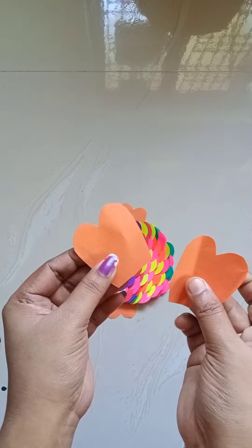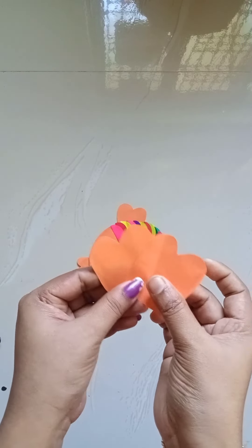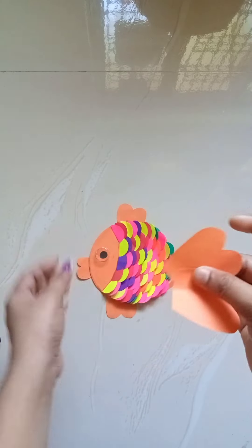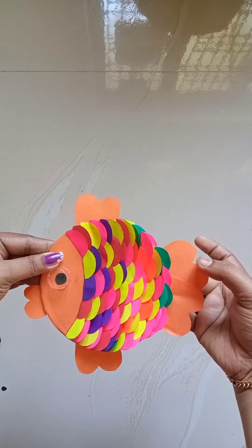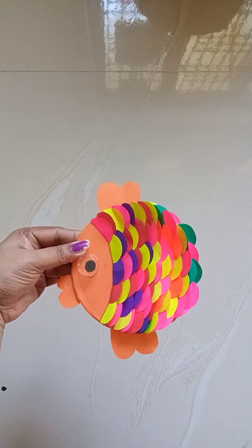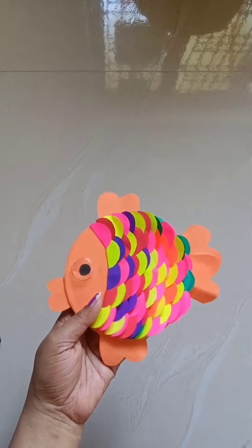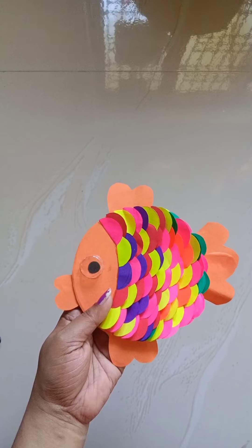We will start with the fish. Then we will cut the two pieces from the fish. We will cut the two pieces. I will cut the two pieces together. We will cut the same pieces.